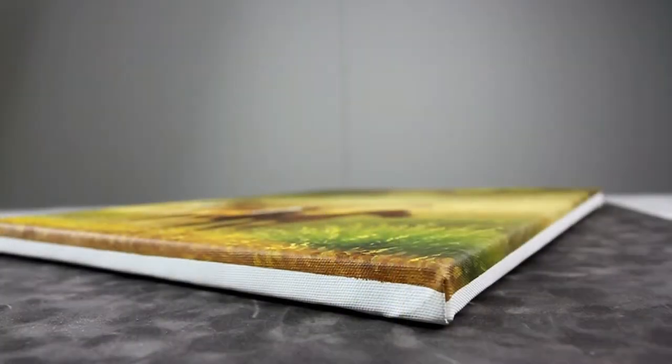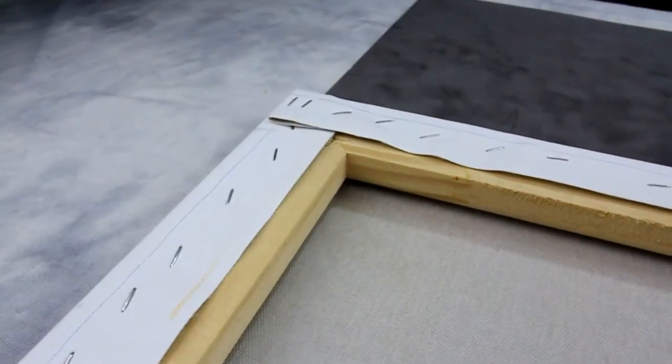You have the option to have your painted canvas shipped as a roll, or as a three-quarter inch deep canvas gallery wrap on a stretcher bar frame.